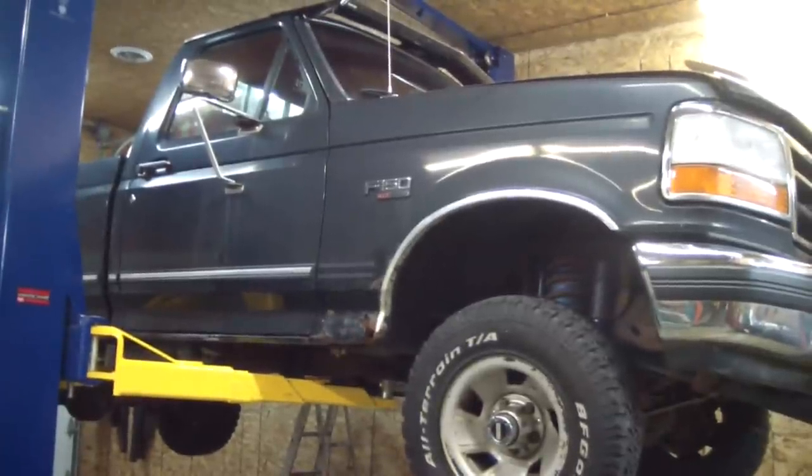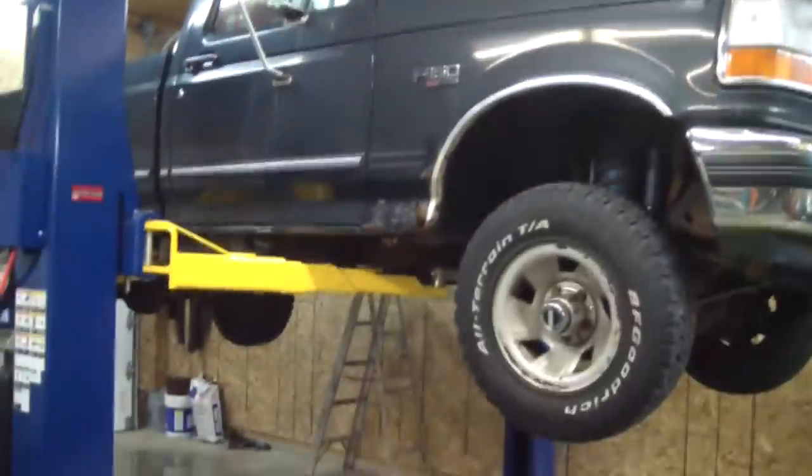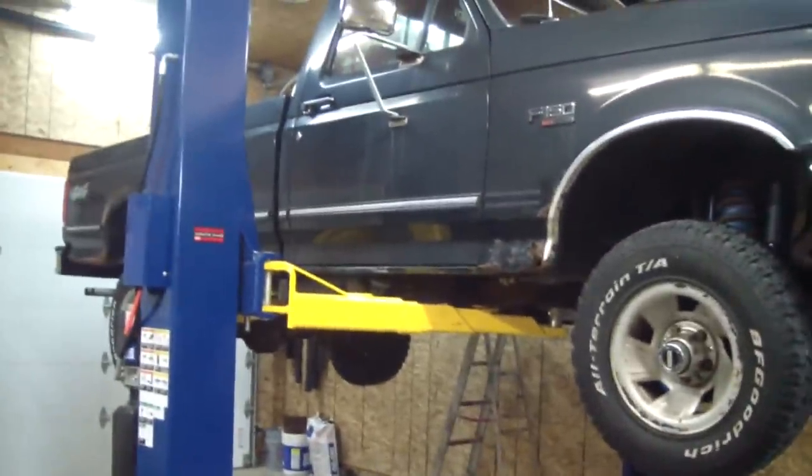Got the ball joints greased up, the cotter pins back in, everything torqued down. I'm going to lower this pig down and take it for a test drive.